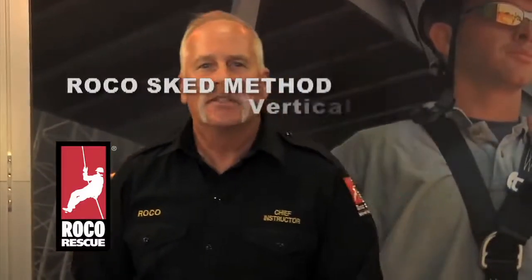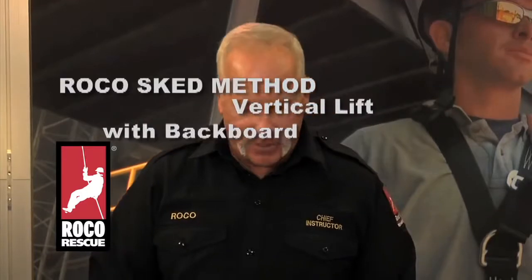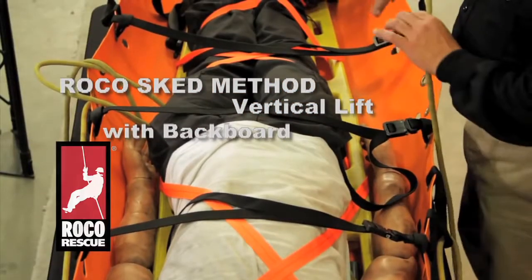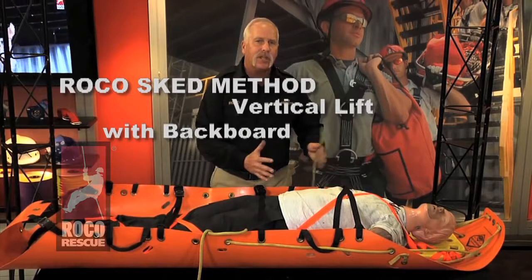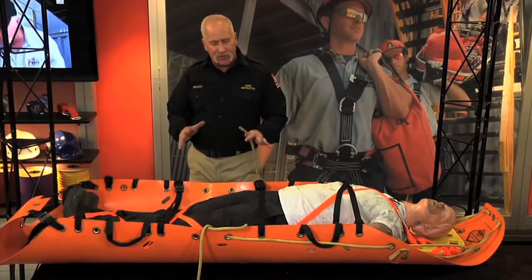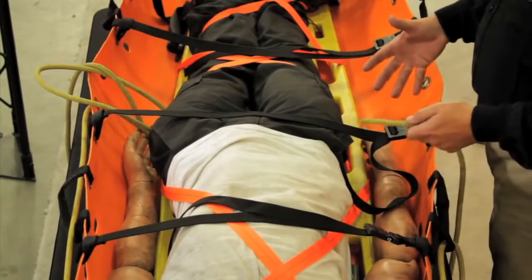There's one more method I'd like to review. It's a Roka method that encompasses grabbing the backboard as part of the bridle in a vertical application. By grabbing the backboard as part of the SCED bridling system, what happens when we go to lift this person is no patient sag — the backboard stays and moves with the SCED all the way through the system. It's very important to understand that the only way you can use this system is if there's a backboard inside the SCED.